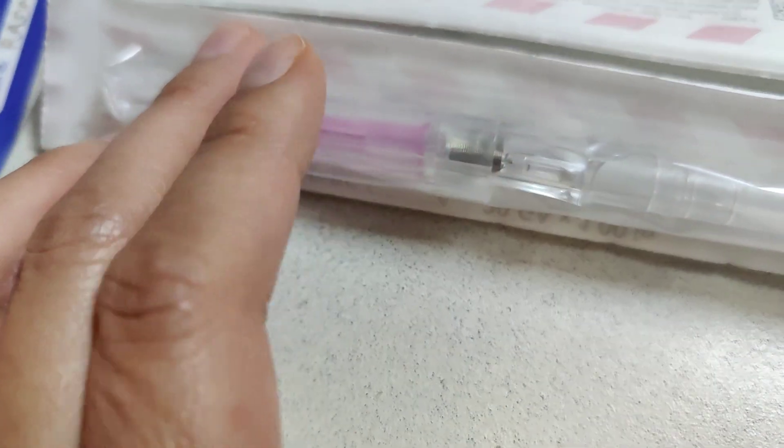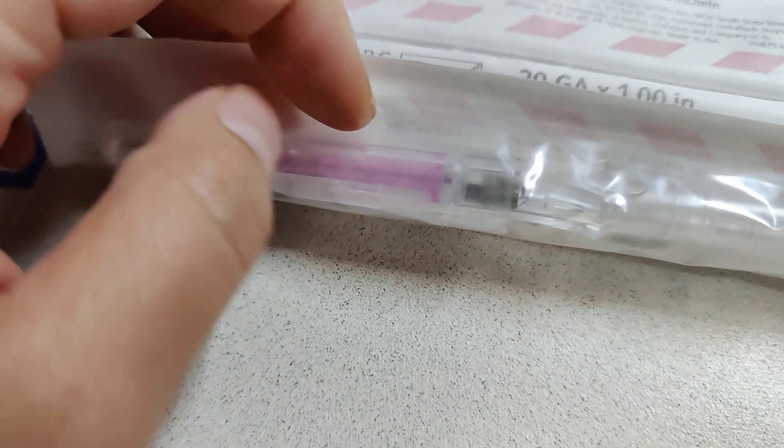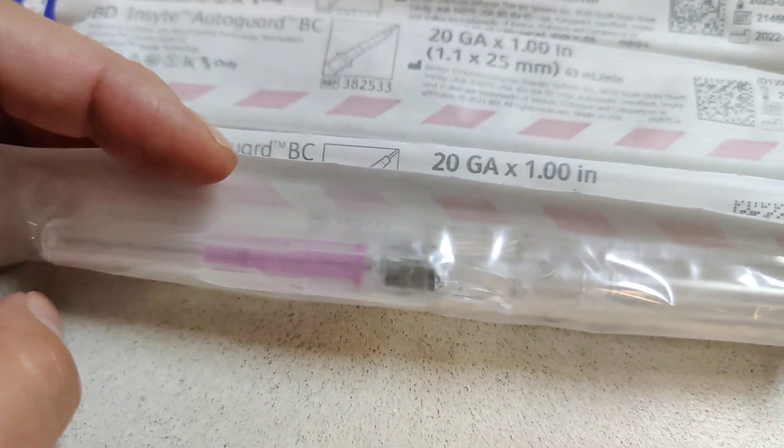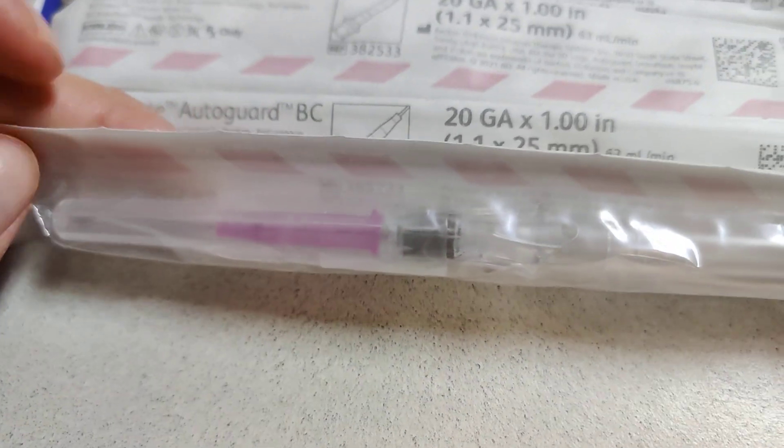You literally just take the needle out and the blood doesn't squirt out — it just holds there until you're ready to put the hub on. It's less messy and it gives you time to reach for things if you don't have them ready or whatever situation you're in.